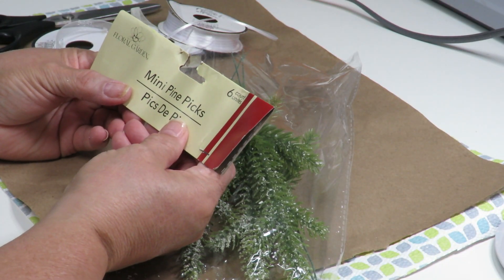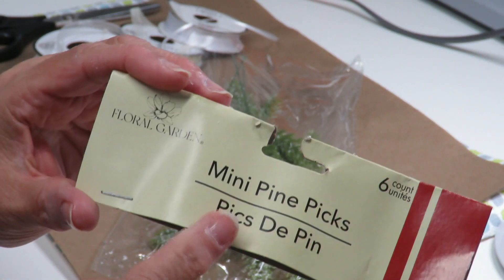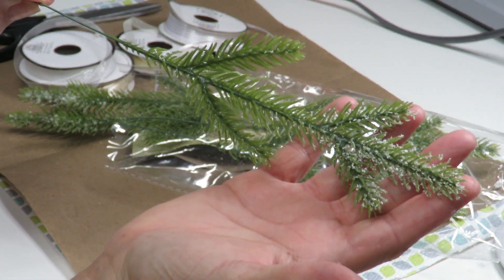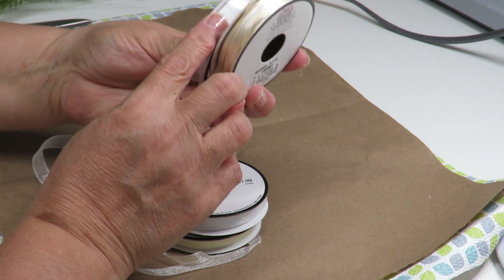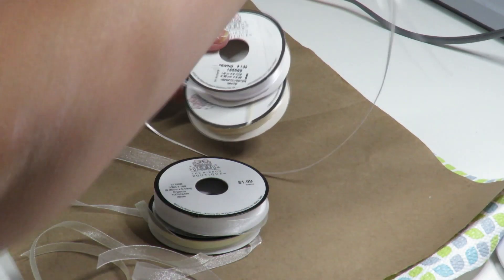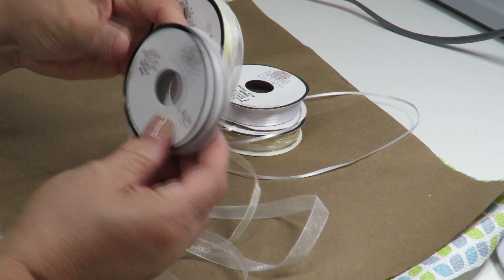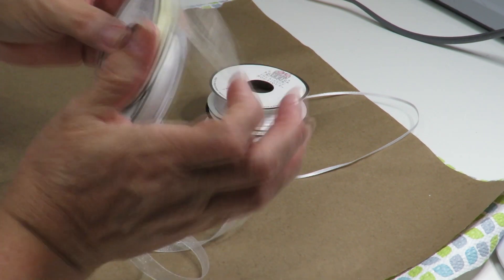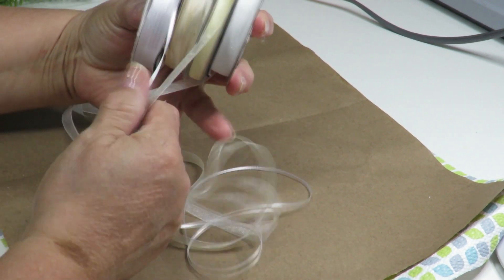To decorate my ornaments I'm going to be using this package of mini pine picks — a package of six from the Dollar Tree. I'm also going to be using some ribbons for hangers: I have two that are one-eighth inch wide in white and ivory. I also have sheer ribbons — a white one about three-eighths inch wide and an ivory one that is one-quarter inch wide. Use whatever ribbons and colors you like — I'm just showing you what I'm using.